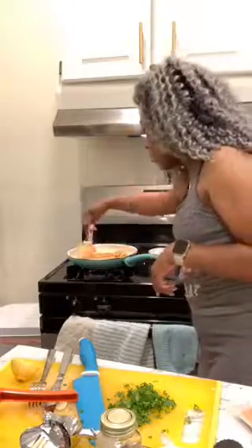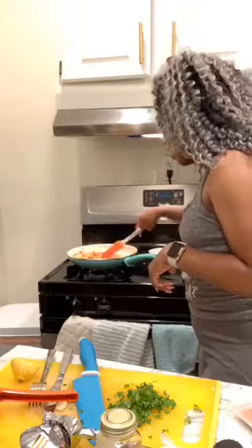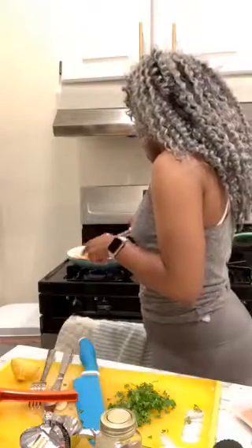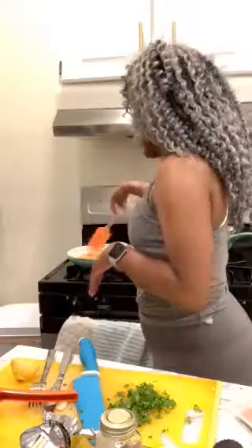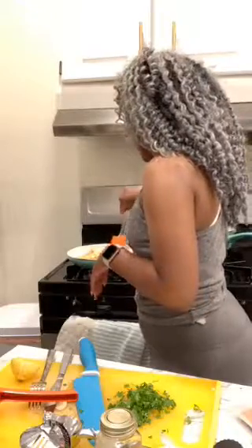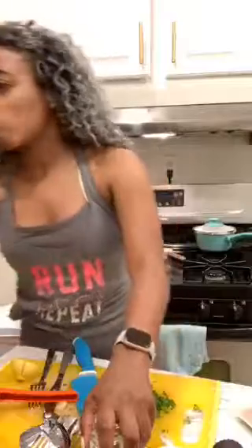I did turn it down really low — I do not want my shrimp to overcook and be rubbery. You want to be careful of that; don't have the heat up too high. Thank you for the hearts. When I do my rice, I do Minute Rice — like I said, I'm busy most of the time, so time is of the essence.